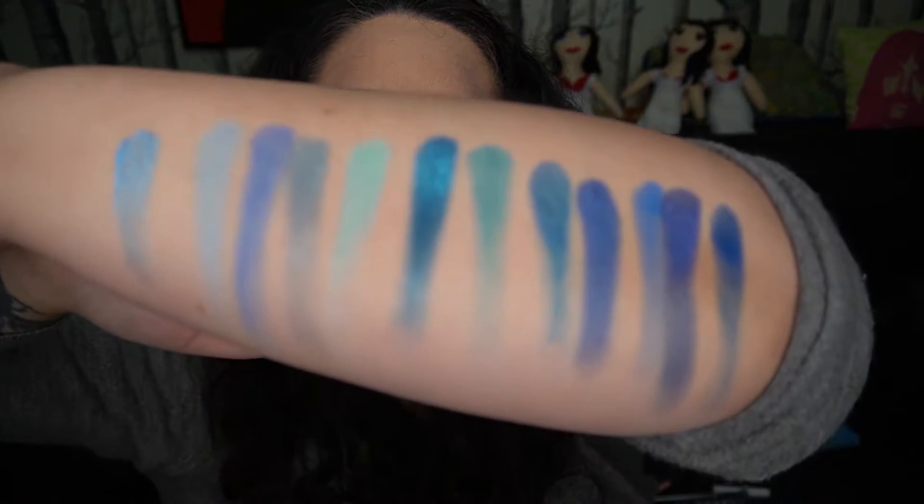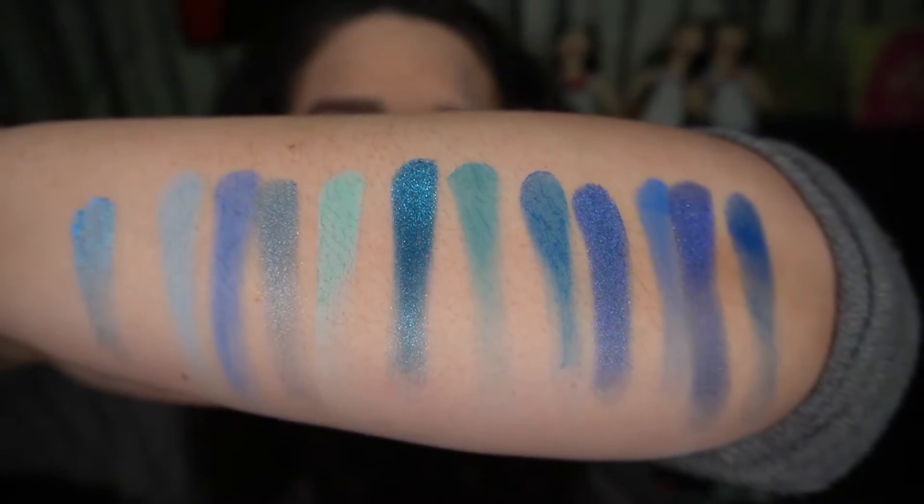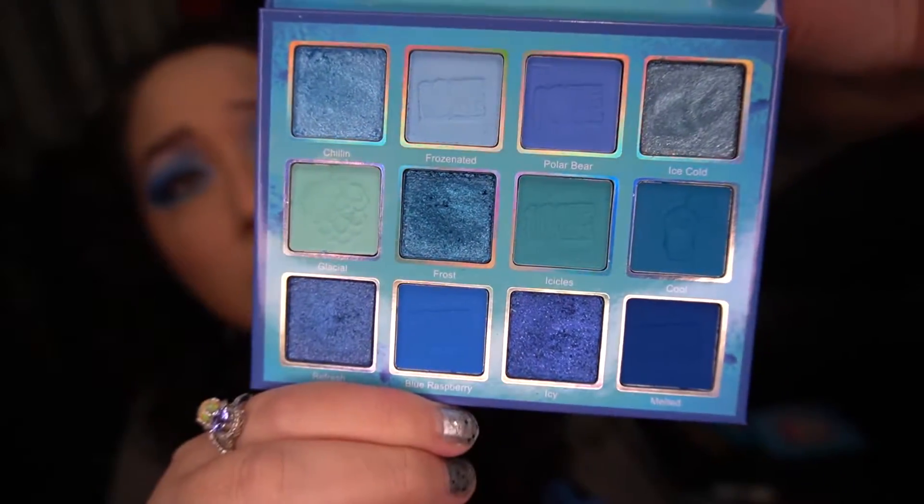Sorry those swatches are a bit off today, but there are the colors. You can get an idea — I don't know why I swatched this so funky — but here's the palette and it's just super super beautiful. Stay tuned, I'm going to show you what I did to get this look.